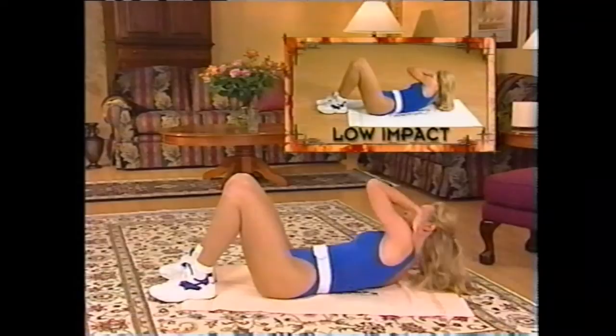Then some legwork. Grab a sip of water and I'll see you right back for your cool down. Great job — proud of you!